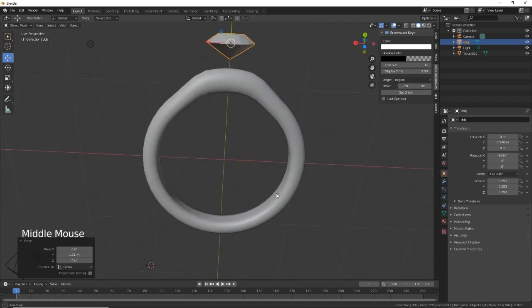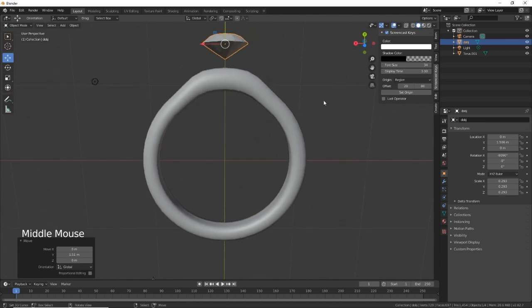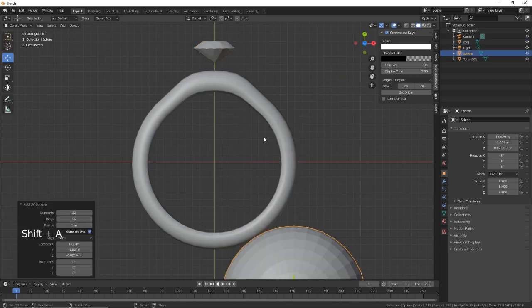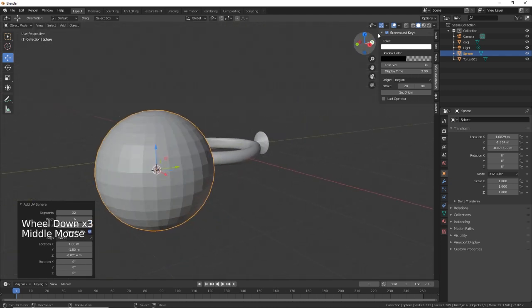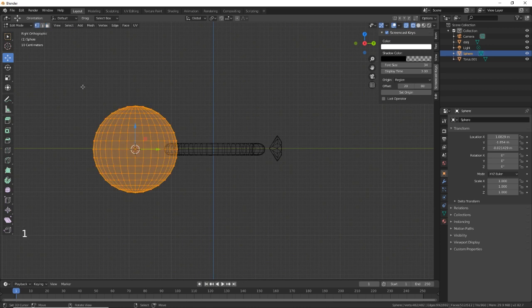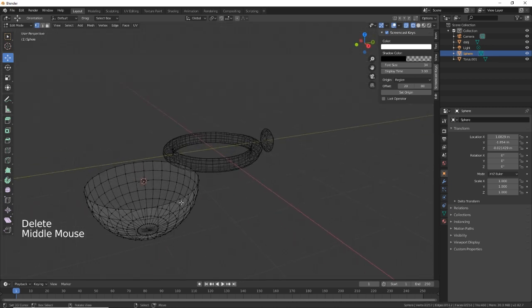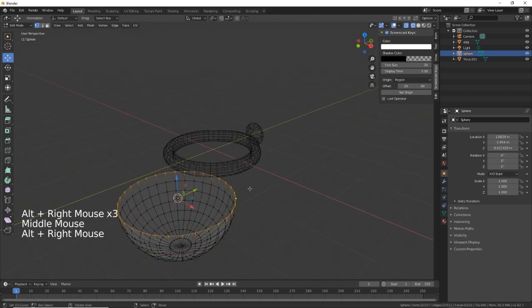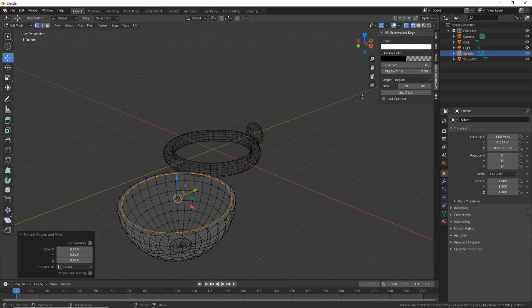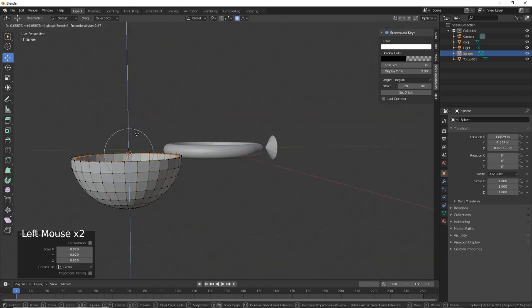Now we need to create the clasp bit that the diamond fits in. We're going to create a UV sphere. Go into Edit Mode, select vertices, deselect with Ctrl+B box select, then delete vertices. These remaining ones here we need to extrude and scale in — this is going to be the clasp that holds the diamond in place.